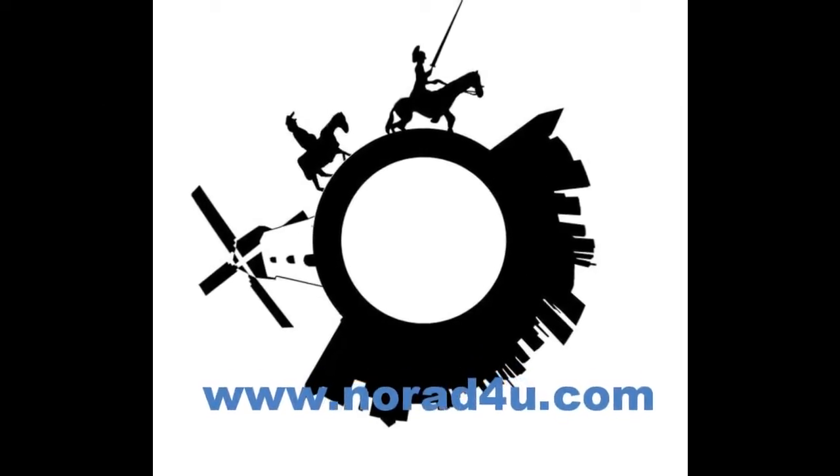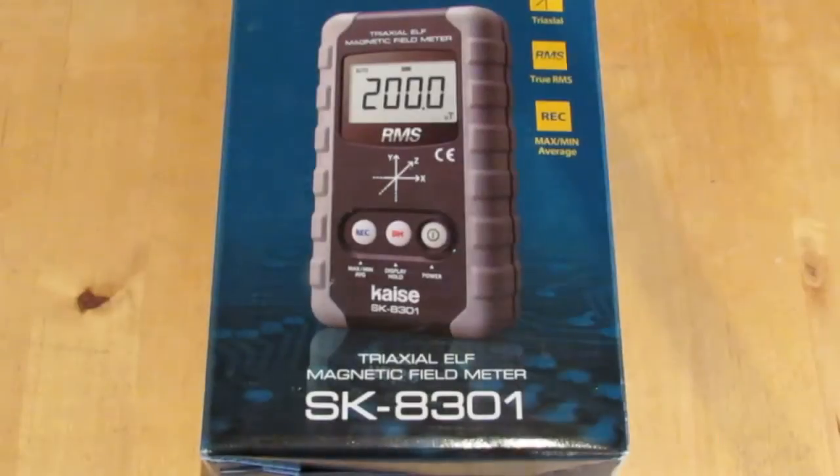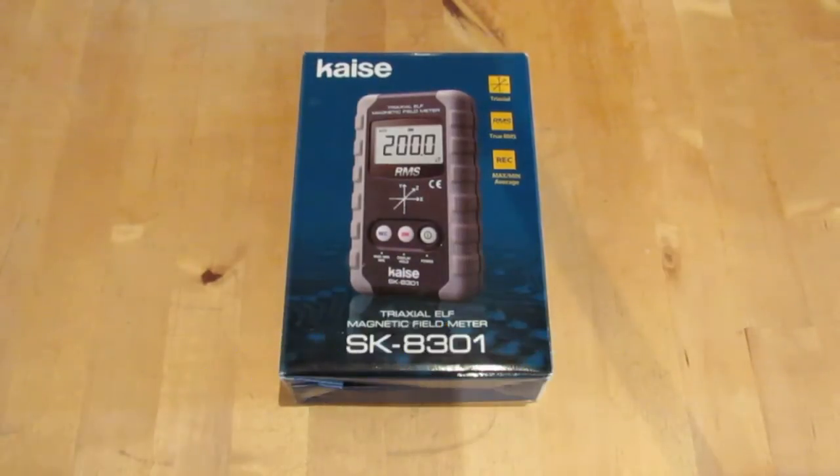Welcome to www.knowwhatforyou.com. This presentation is about the case SK-8301 from Electromagnetic Metal. This is the case SK-8301 ELF Magnetic Metal.